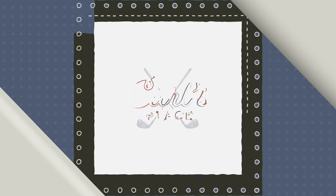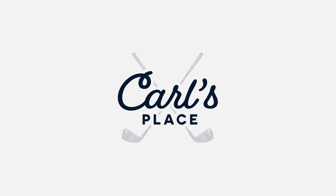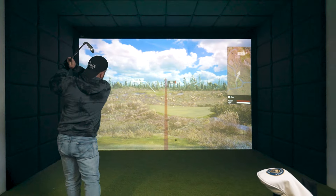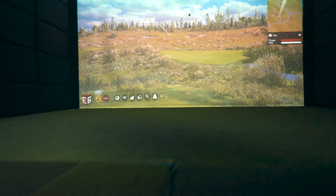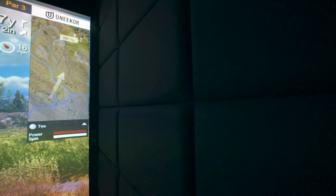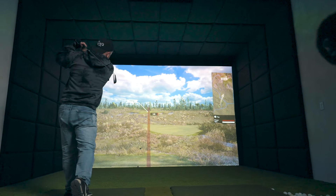At Carl's Place, our built-in golf room kits help you create a golf simulator room complete with a wall-to-wall screen. They are designed for DIYers with carpentry or handyman skills to provide an immersive experience that makes you feel like you are right there on the course. In this video, we will walk you through the setup process for our built-in golf screen kit, as well as provide you with some tips and tricks to help along the way.